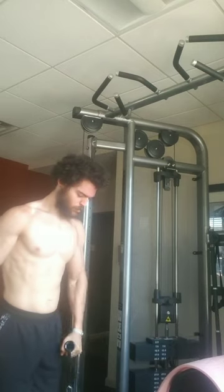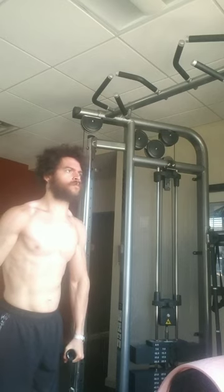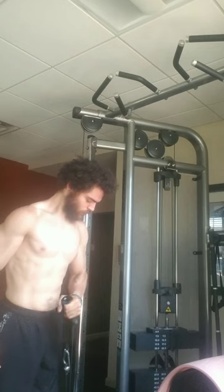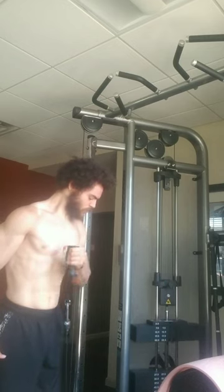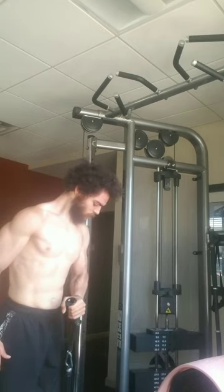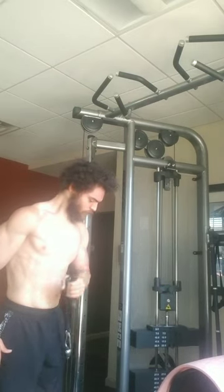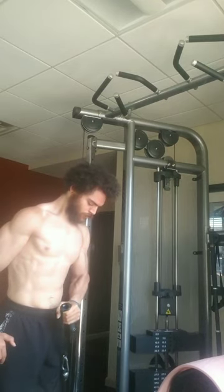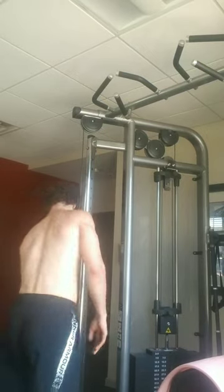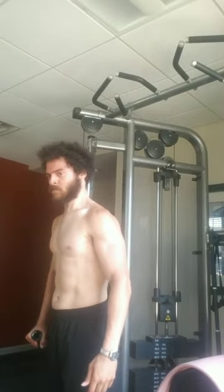Next I'm doing a pinwheel curl, which works the brachialis — the muscle that goes up the side of the bicep and gives the bicep width from the front. I started doing these more recently, doing about six sets total a week for the brachialis plus six to seven more sets of regular bicep work. These are also better suited to higher reps given the movement pattern, and you see me doing both sides.